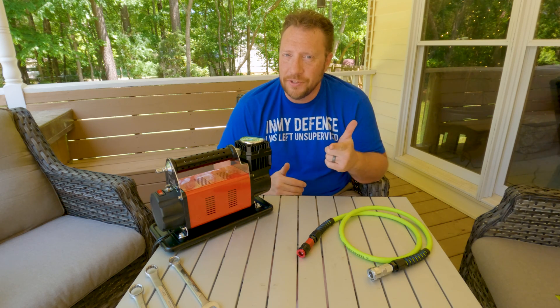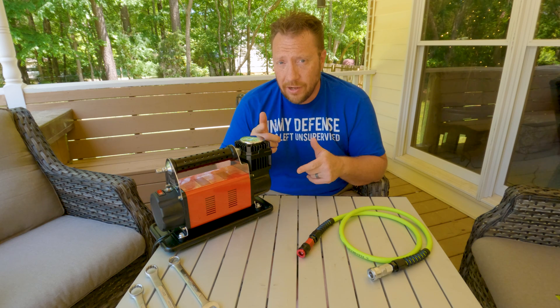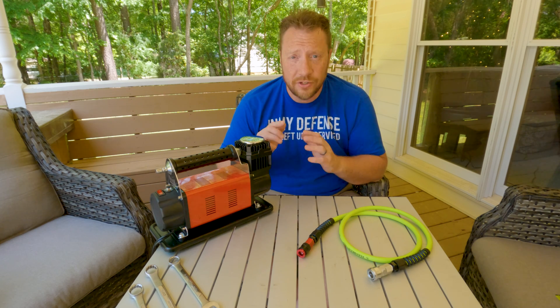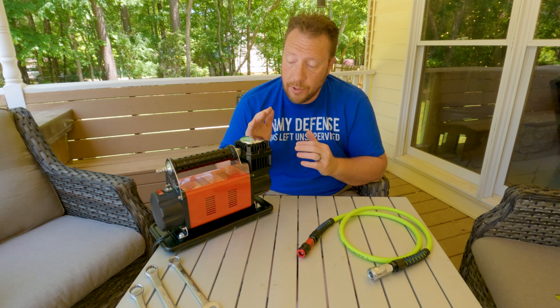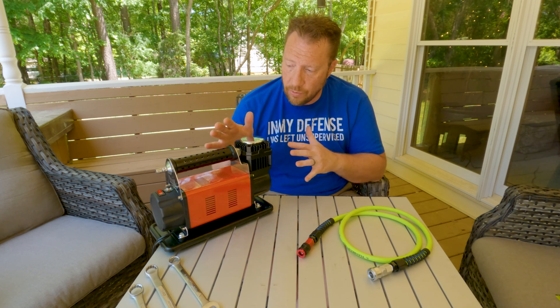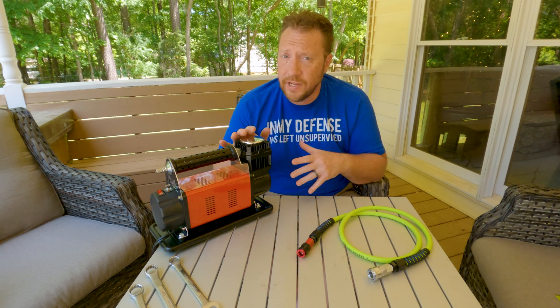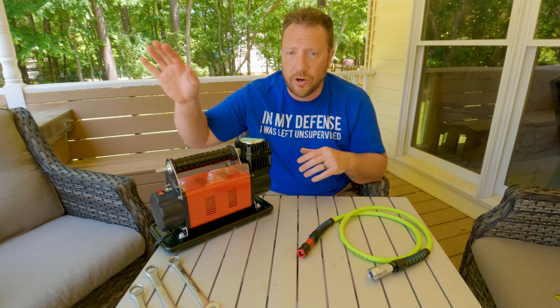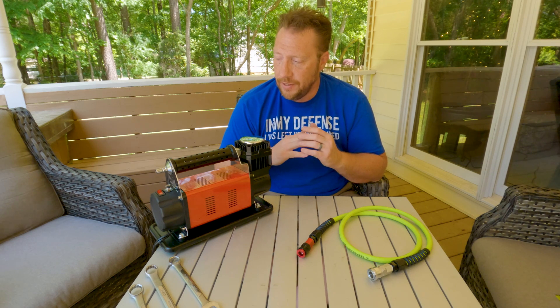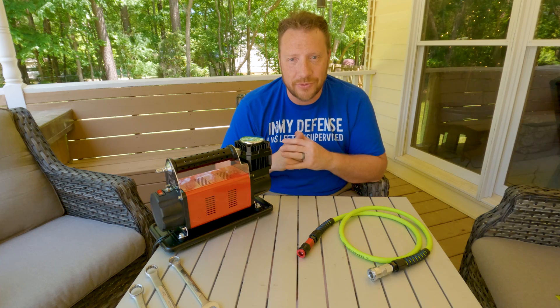If you haven't already, I'd really appreciate it if you'd subscribe to the channel — it really helps us out. Click the like button and click that bell so that you get reminders of all of our upcoming videos. I'm going to be doing a video later today on this new compressor, the GoBidge compressor, so you don't want to miss that. And all of our other content — be it reviews or wheeling, now that we're up here in the upstate of South Carolina — thank you so much for watching, I appreciate it. We'll catch you on the next one.